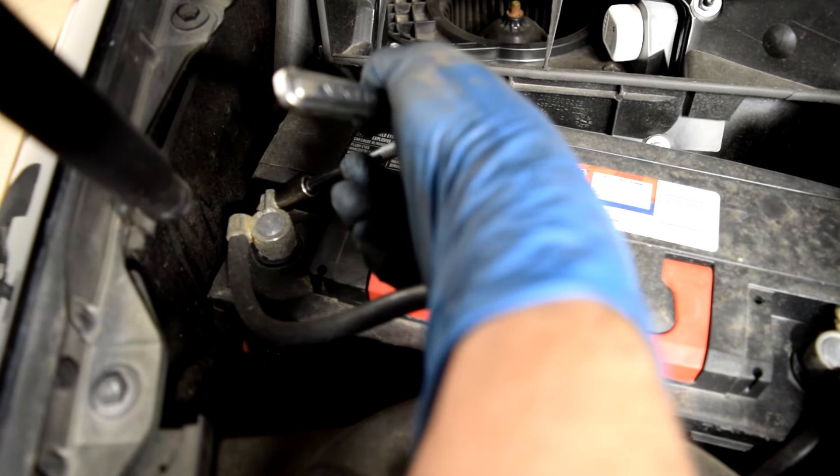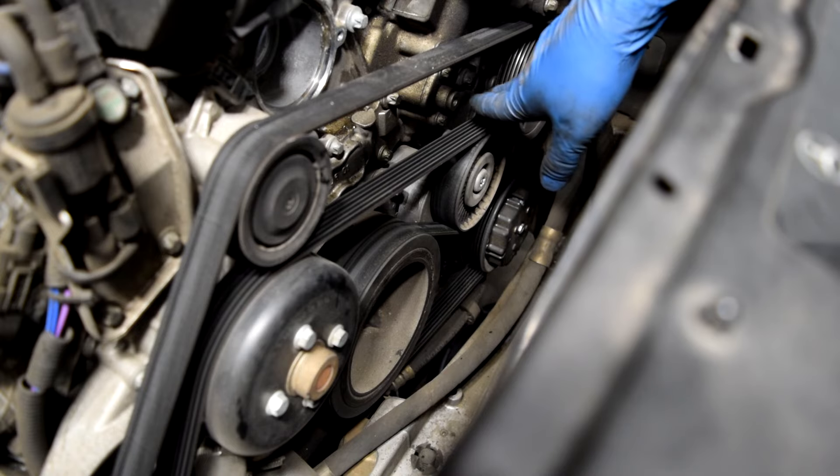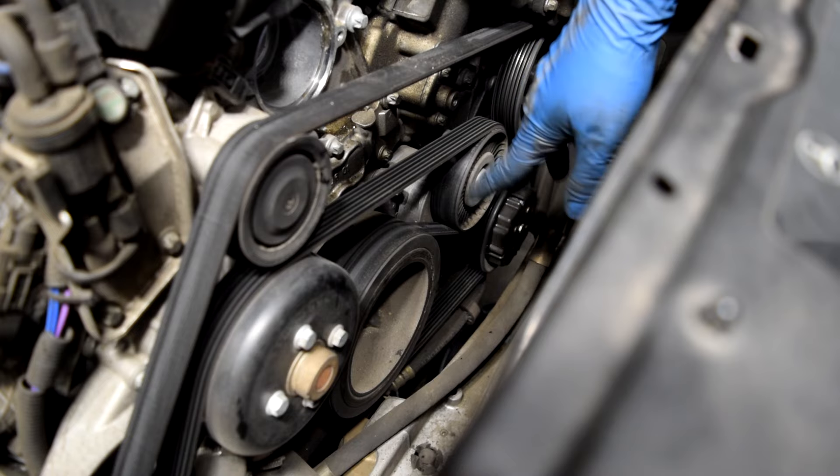Next, in order to take off our serpentine belt we're going to need a 17mm socket on a ratchet, or preferably a pry bar. There's going to be a place where the 17mm goes over on this tensioner mechanism, which is this piece right here. That's going to be right below the lower side of this belt. We're going to turn it counterclockwise — that's going to release some tension on the belt so we can slide the belt off this pulley and the rest. Just make sure you either have a diagram of how this belt is routed or that you draw one for yourself.